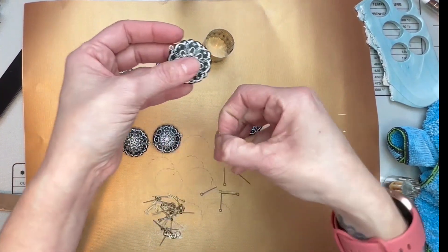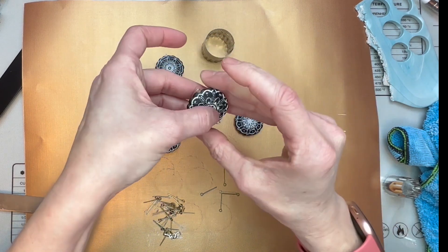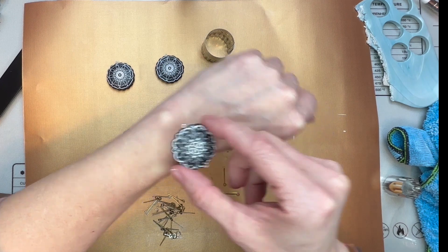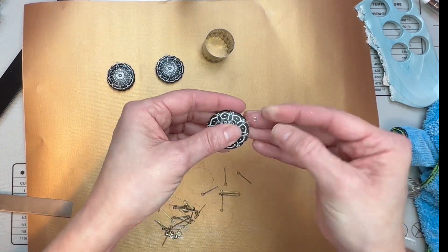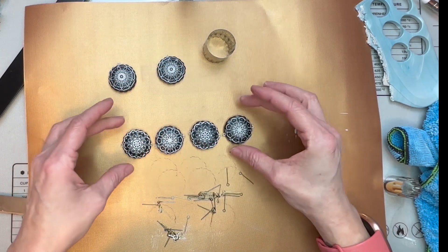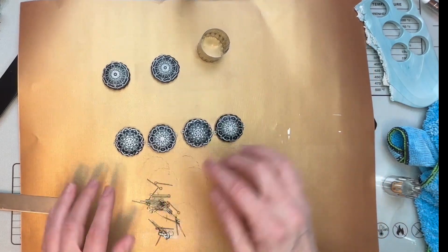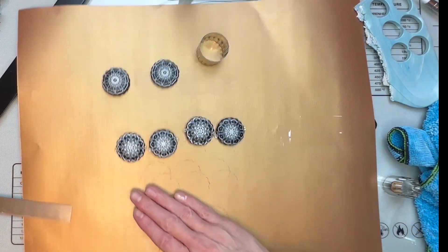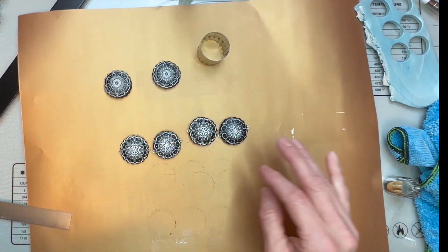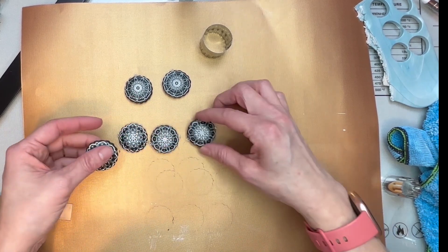If you do a bracelet you could do the same exact thing — put on like that for a bracelet. Alright guys, now let's put this in the oven. This is Primo clay so it'll be at 275°F. I'll bake these for a full hour since they are thick, and then we'll come back and I'll show you how to glue everything in and make these earrings and potentially a necklace.